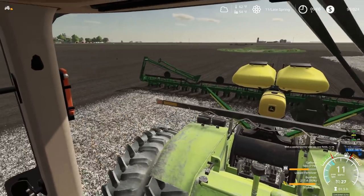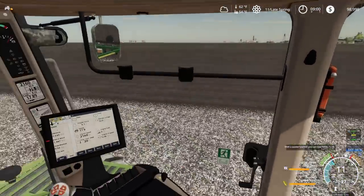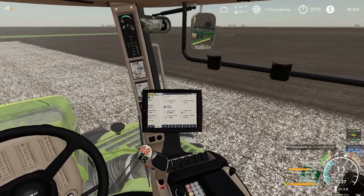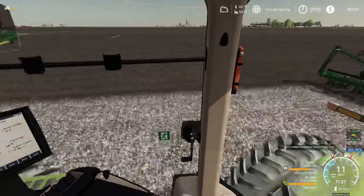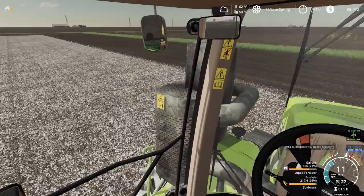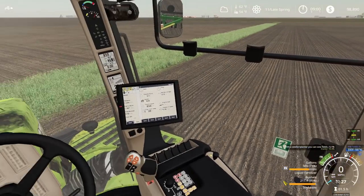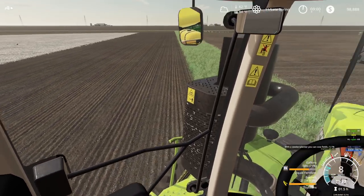We need to clean everything up — clean out all the seed containers, the fertilizer tenders, the seed tenders, clean out the cabs. It's always a ruckus right after planting because everything gets cluttered and dirty. Especially with monster cans all over the place — energy drinks, food wrappers, all that unhealthy stuff. We are not healthy when it comes to planting, let's just say that.